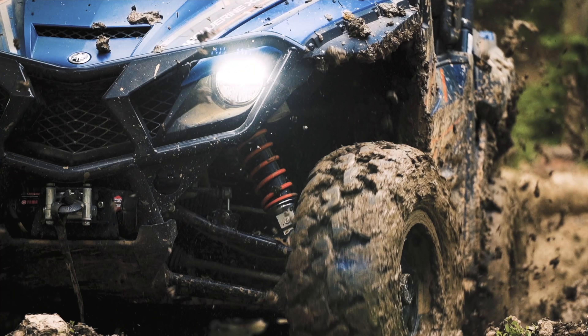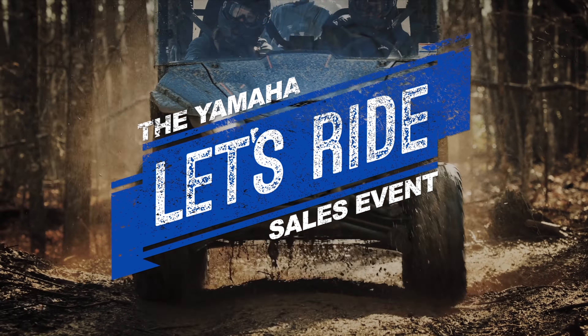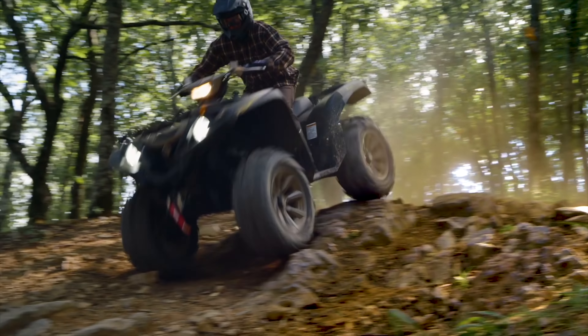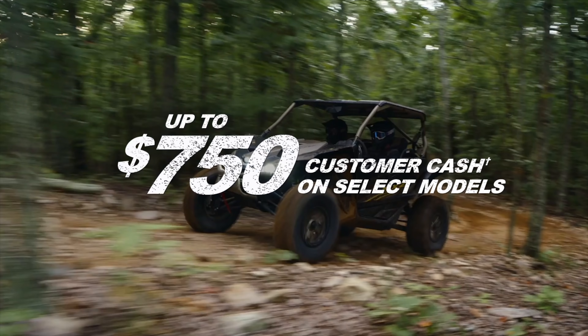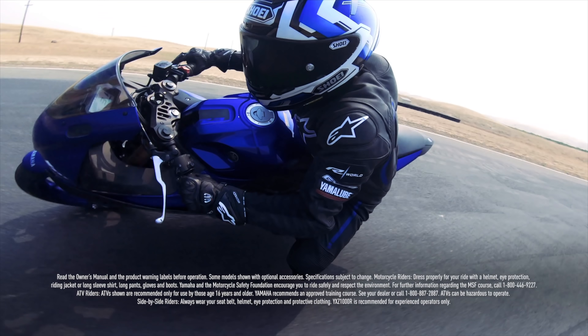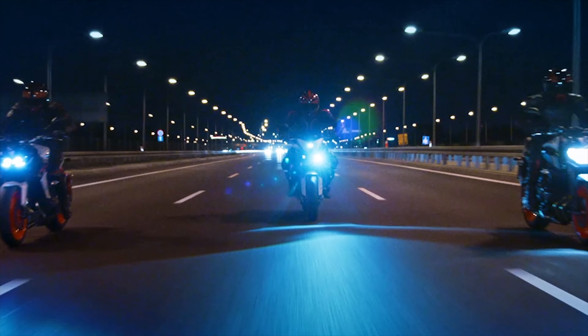It's time to save big during the Yamaha Let's Ride sales event, with as low as 2.99% APR for 36 months, plus amazing customer cash offers. See your local Yamaha dealer today for huge savings. Let's ride.